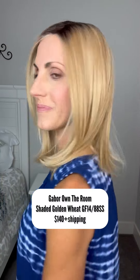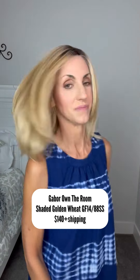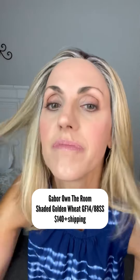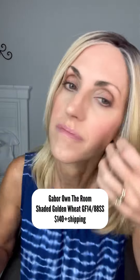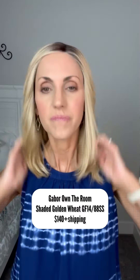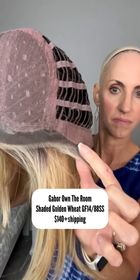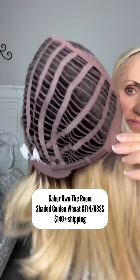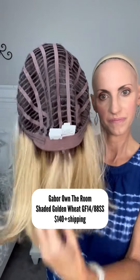This is Gabor Own the Room in Shaded Golden Wheat, GF1488SS — a new color they added this year. $140 plus shipping. This one is heat friendly. She is an extended lace front with a left mono part, nice ear tabs, really pretty wig. There's that extended part that goes all the way to the crown, and the extended temple-to-temple lace front. No permatease in this one, soft ear tabs, open wefted cap, extended nape with Velcro adjusters, heat friendly fibers.